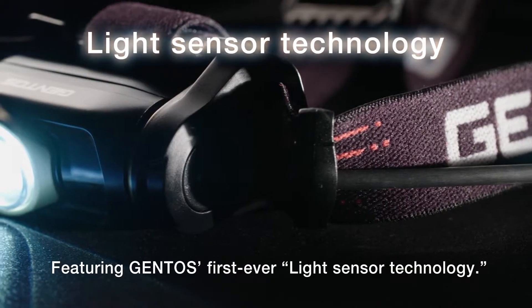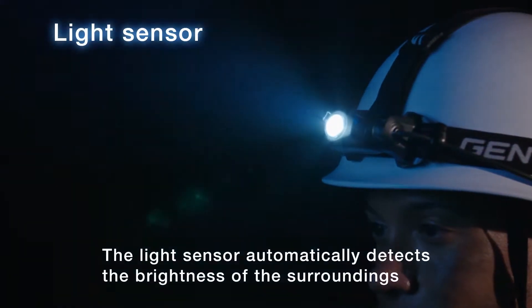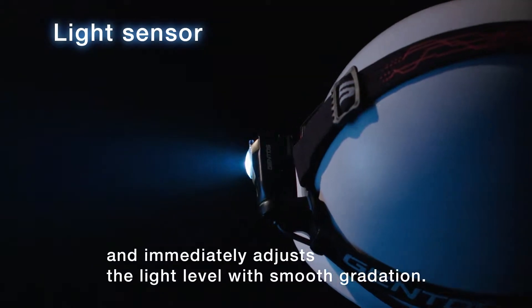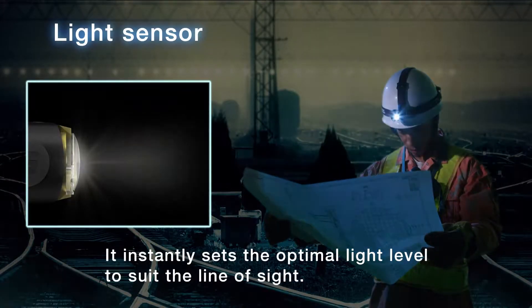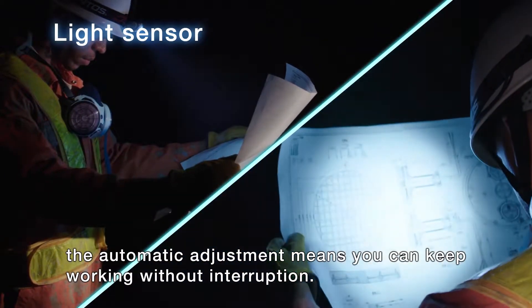Featuring Gentos' first ever light sensor technology. The light sensor automatically detects the brightness of the surroundings and immediately adjusts the light level with smooth gradation. It instantly sets the optimal light level to suit the line of sight, even if both of your hands are busy. The automatic adjustment means you can keep working without interruption.